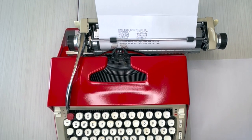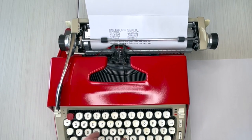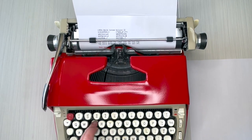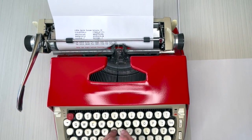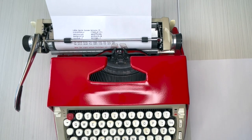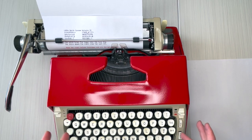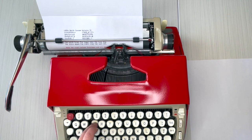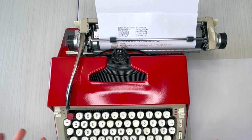There's that bell — it tells you to hit the return handle. But I'm going to keep going to show you the margin release. Now it's stopped and it's not going to let me type or move anymore. So I hit MR — margin release — and I can finish my word, then hit the return handle.